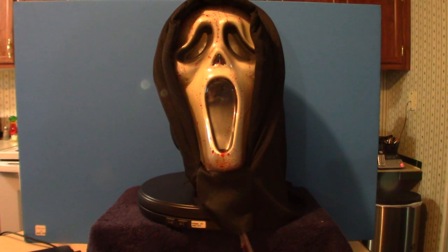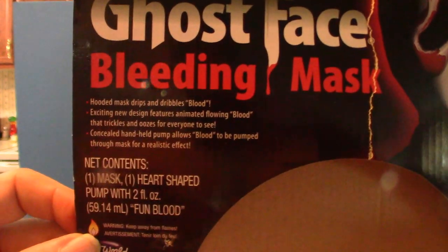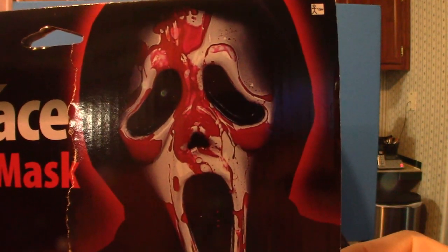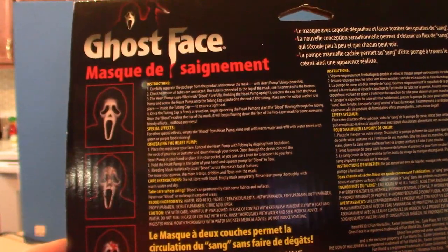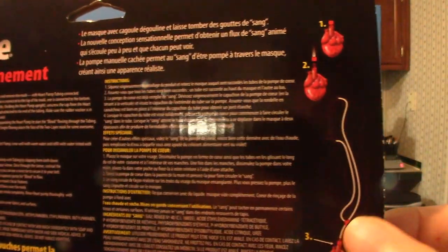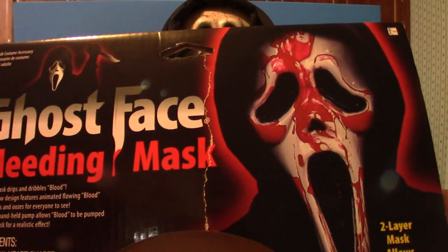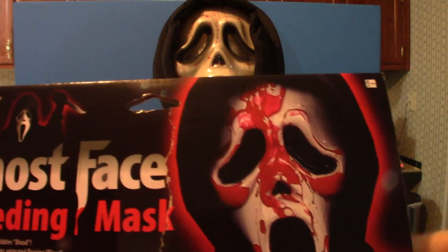But anyway, this is the actual bleeding Ghost Face mask from Fun World. I'm going to show you the actual tag that it comes with so you can read the information on it. Now you see how it looks like it bleeds all over the place — it's probably capable of doing it, but I can't seem to get it to do that yet. I'll figure out what's going on with it. I actually found this at Party City for 20 bucks. I also got another Fun World Ghost Face mask, but I wanted another one and had seen this one, so I said let me get this one to add to my mask collection.